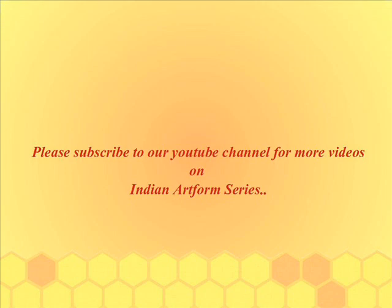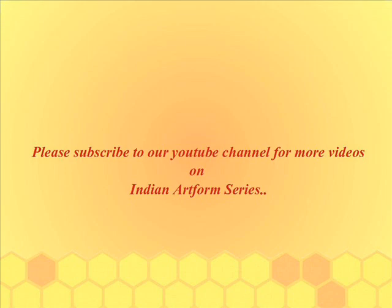To know more about Indian art forms, please subscribe to our YouTube channel. You can also volunteer with SpeakMicky — please visit www.speakmicky.com or facebook.com/speakmicky.